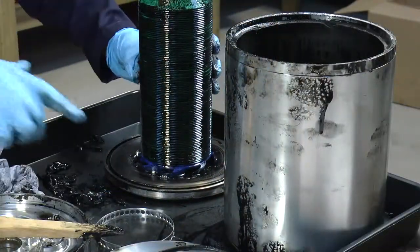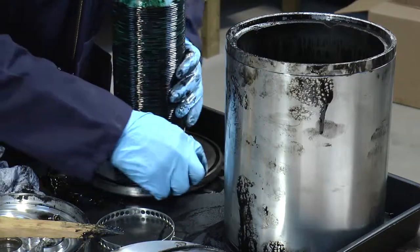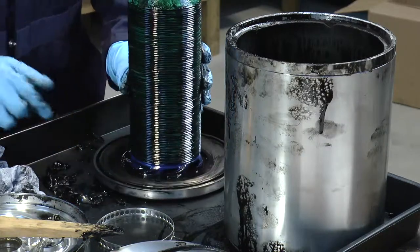At this point we should also just check that there's an O-ring inside the groove here. Check that it's in good condition, and if there's any problems then we need to replace it.